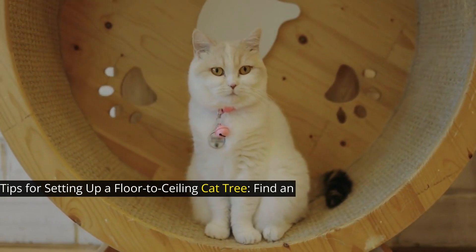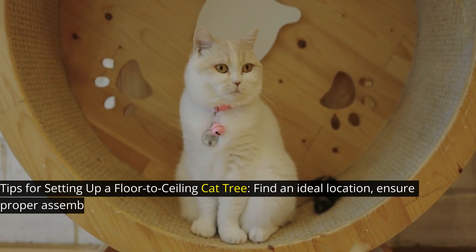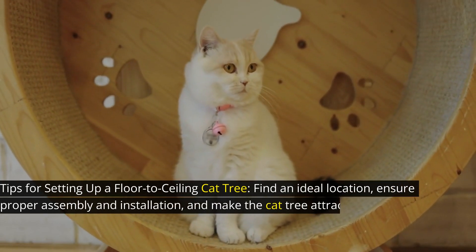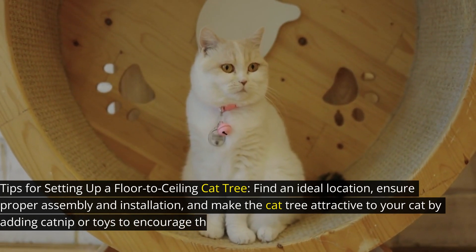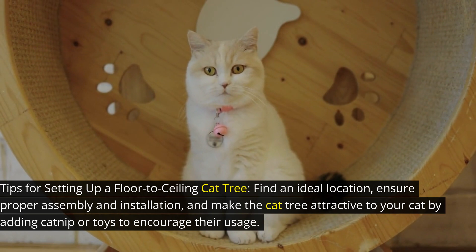Tips for setting up a floor-to-ceiling cat tree: find an ideal location, ensure proper assembly and installation, and make the cat tree attractive to your cat by adding catnip or toys to encourage their usage.